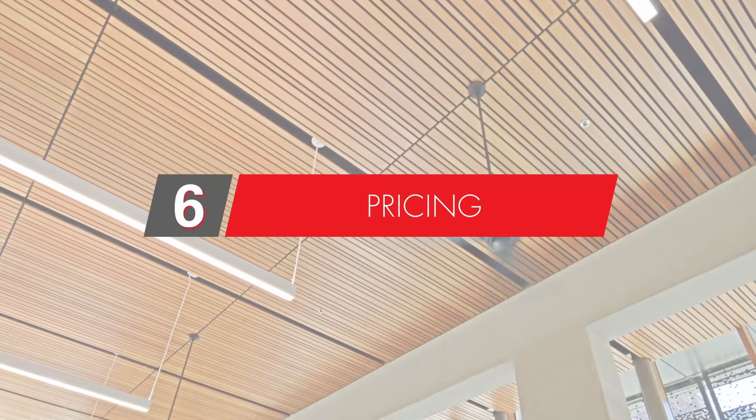Wood grilles typically fall in the upper teens to lower thirties per square foot. There are a lot of factors that play into that — species, stain, and dimensions — so we can easily go higher than that range, but generally speaking you'll probably fall within it.